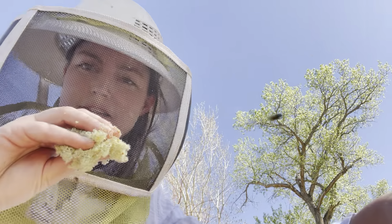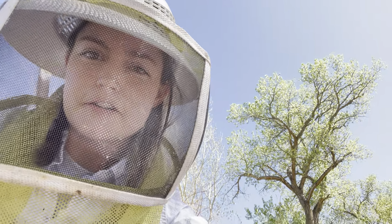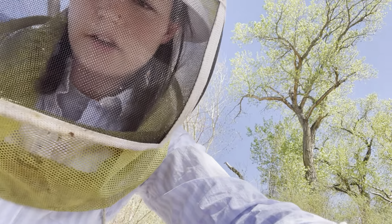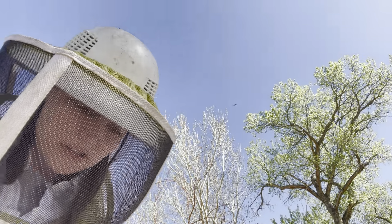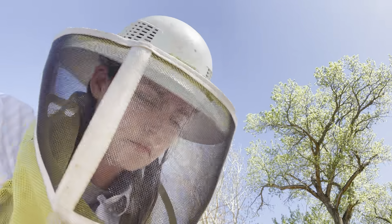I used newspaper to separate the original colony from all the new bars I added, just to be safe so they wouldn't fight and kill each other. And I'm grabbing all that fluff out and throwing it out because the bees have been shredding that newspaper and cleaning it out.